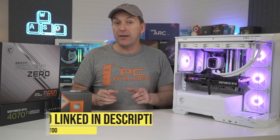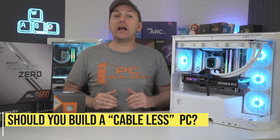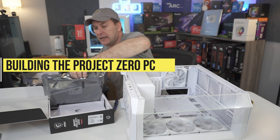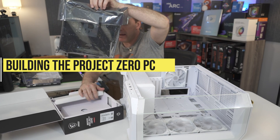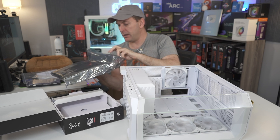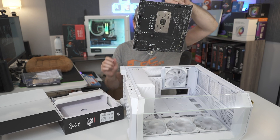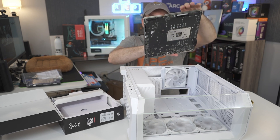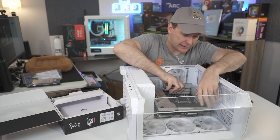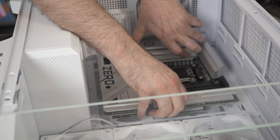So is this a build that anyone can pull off? Let's find out. Typically I like to build on top of the box, but with all these connectors on the back, that's not really possible without potentially bending them, especially when installing RAM which requires a bit more force. So I just took it out of the bag. This is actually a pretty heavy motherboard for Micro ATX, but it's easier to handle. With the big cutouts in the motherboard, it's easier to see the screws than normal.